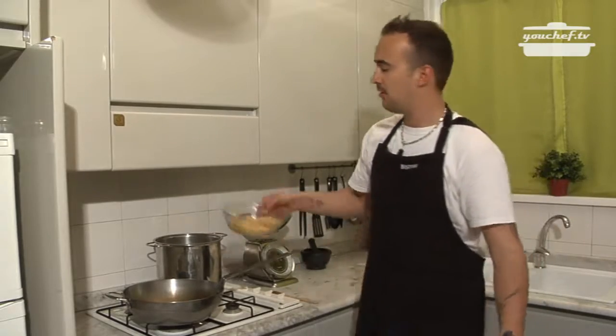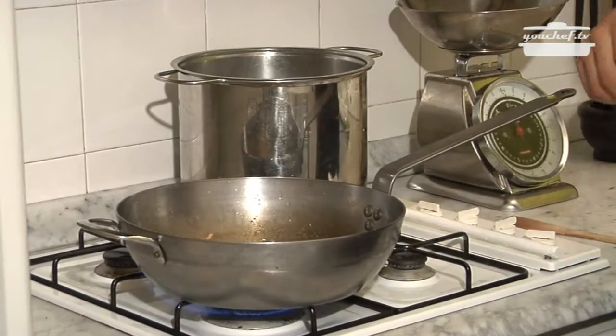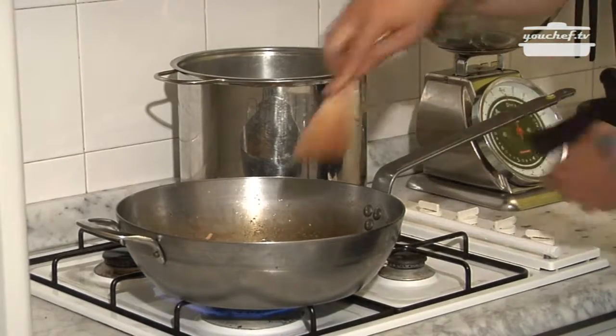When the water is boiling, we add the coarse salt and the pasta. In the meanwhile, we add the tuna to the pan with the oil and the lemon.